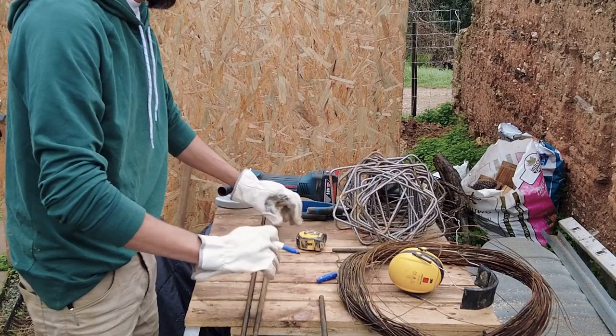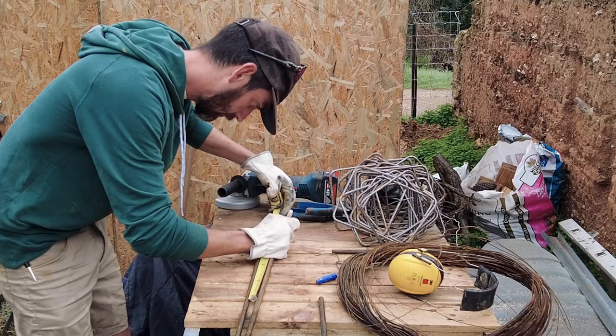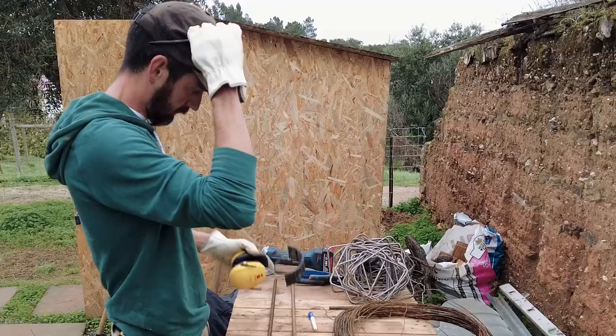Rebar work is basically adding steel rebars before pouring the concrete. These steel bars will take the tension loads while the concrete will take the compression loads.